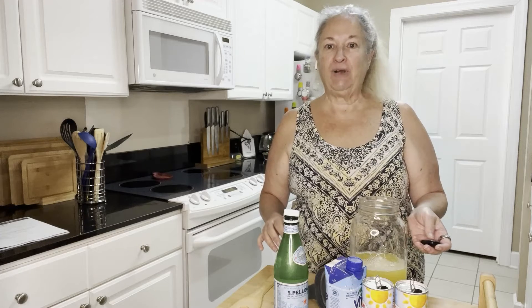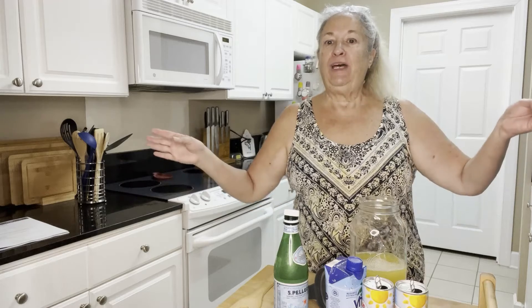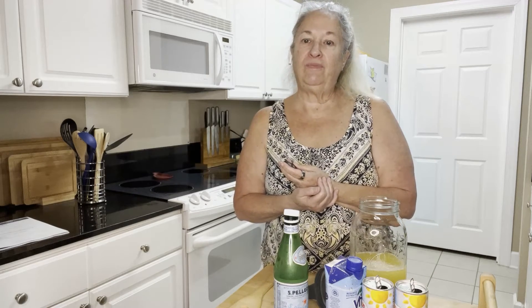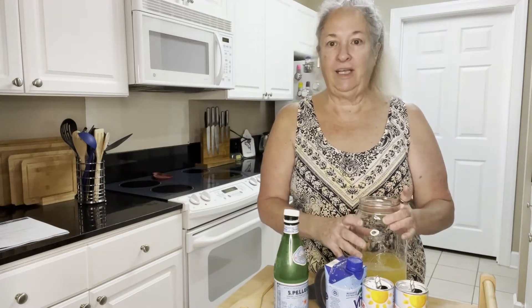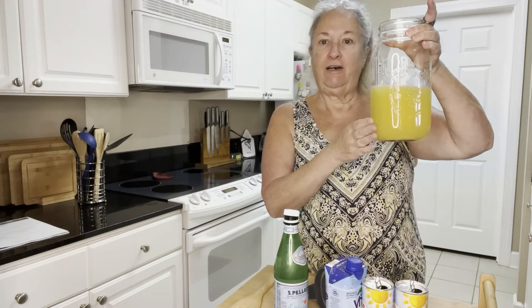Hey, it's Tammy Jersey Roberts, functional nutrition counselor, coming to you with the pineapple coconut water spritzer. It's totally delicious and so sweet and hydrating that I actually have it under desserts in the summer detox program. I just want to show you how simple this is to make — in a two-quart mason jar I already have the juice of two limes.